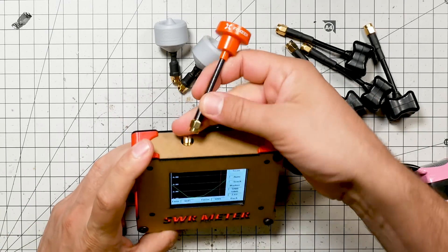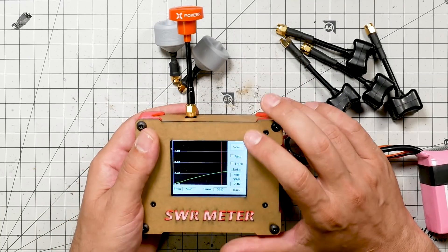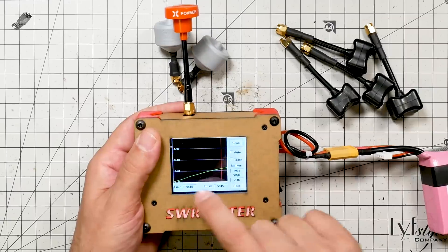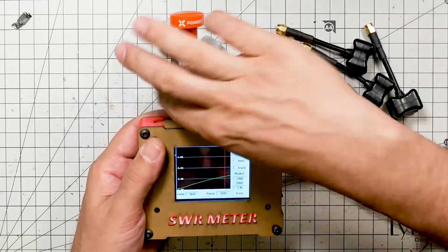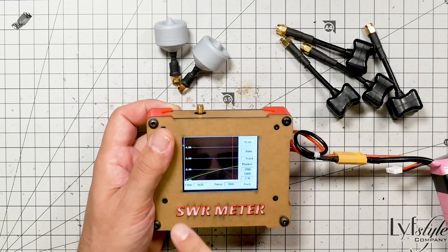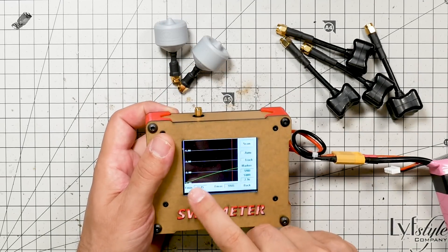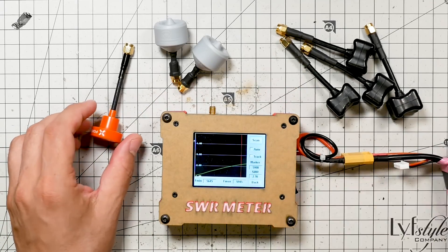This is a Foxier Pagoda. I think the Hoot and the Triumph both did better than this. The Triumph was lower across the board; the Hoot was lower and then came up. But this one really only has low SWR way down at the low end. I'm not sure I love the look of this antenna based on this one test.